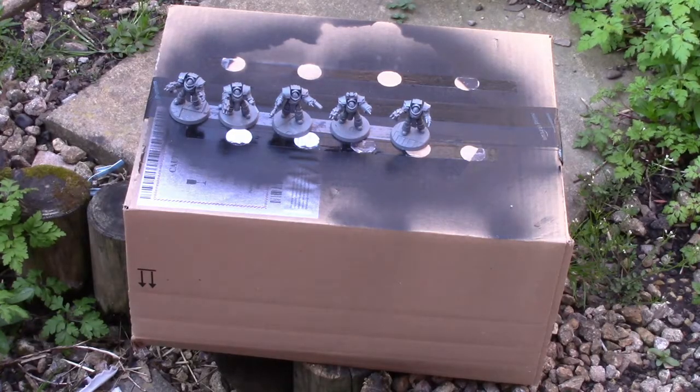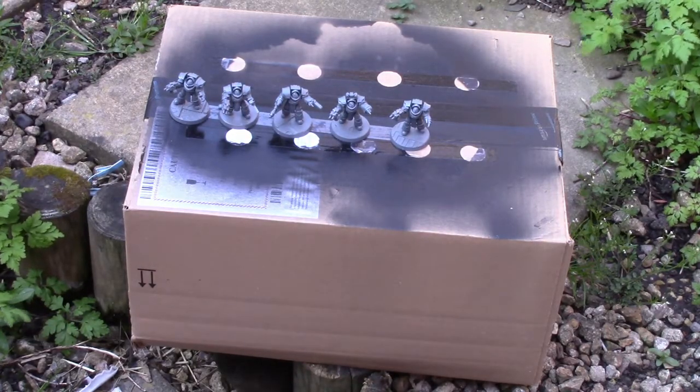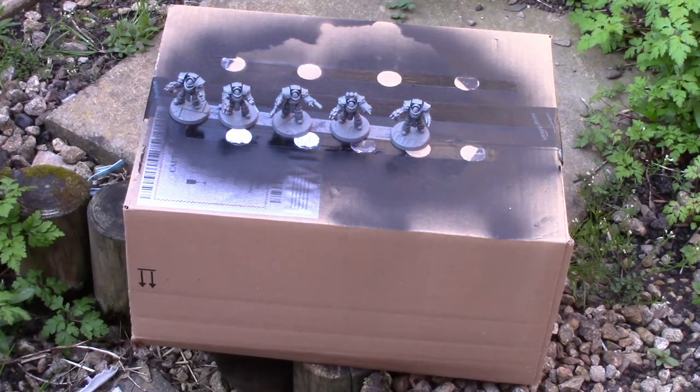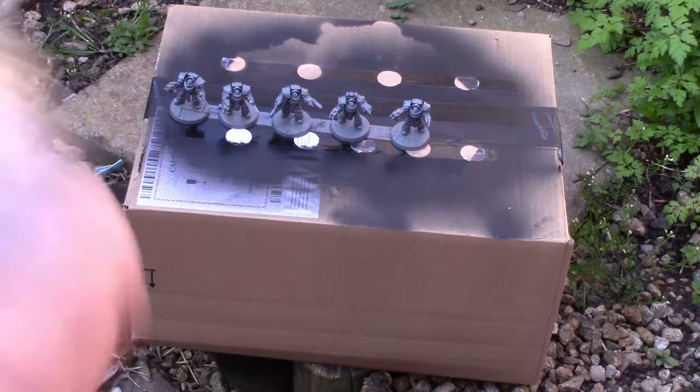I'm now outside where it's in the open air. I'm not going to accidentally gas myself spraying inside an enclosed area. I'm not going to accidentally spray the washing because there's no washing out. I've got these on a box and I'm going to give the can a good shake for about 30 seconds and then I'm going to do a light pass.